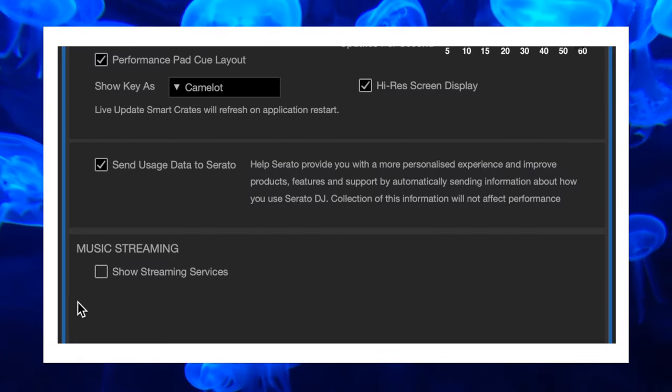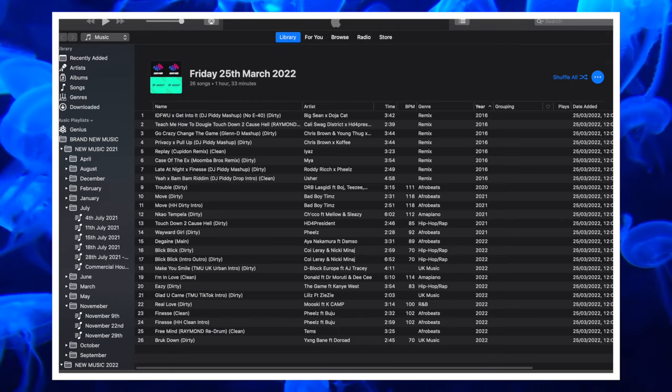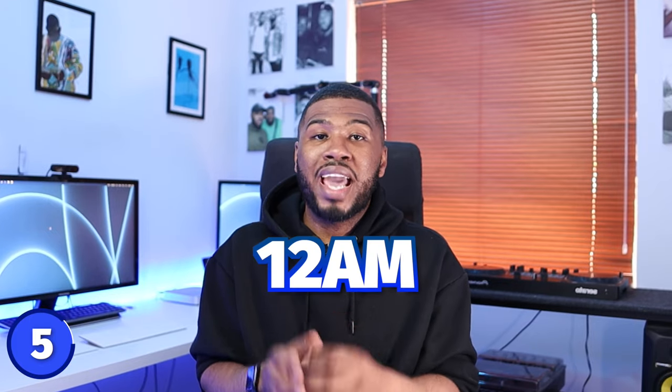Number 5 is show streaming services. I had a bad experience last week when my Serato crashed due to something related to streaming, so I've turned this off. If you stream from Tidal or Beatsource you need to have it on, but I have all my MP3s on my laptop. It crashed on me mid-set at 12 a.m. at peak time, so if you don't use streaming services I suggest you turn this setting off.